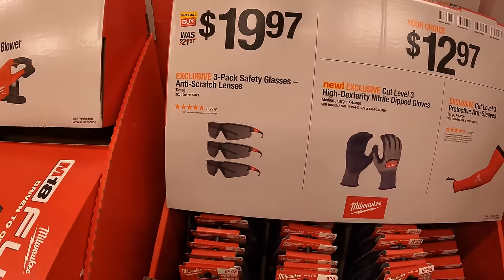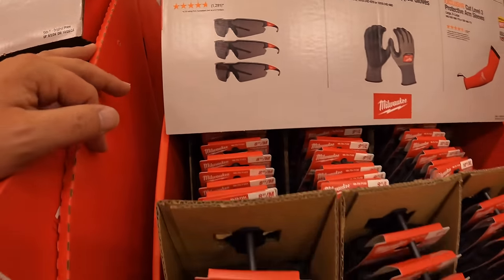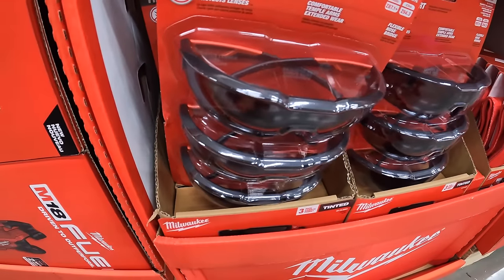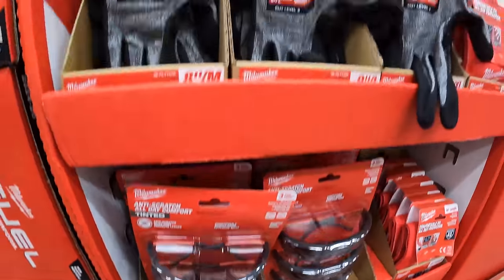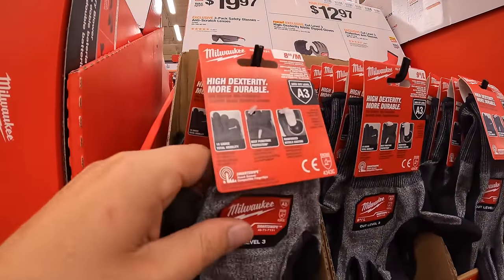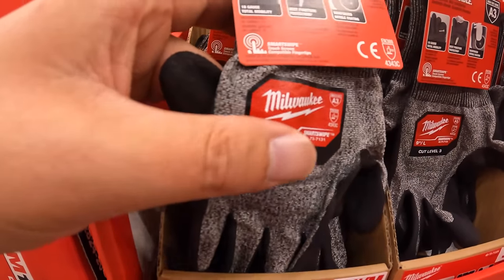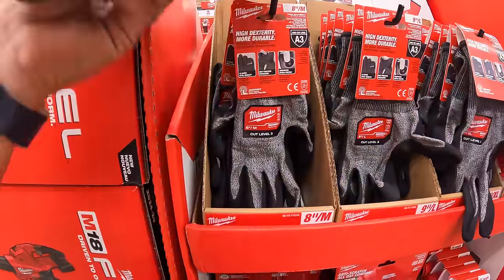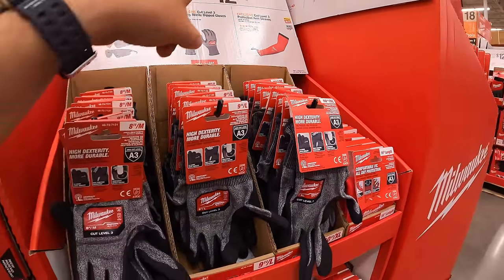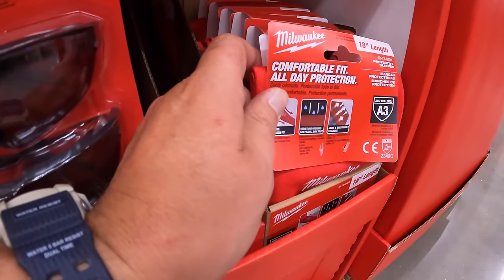For $19.97, a three-pack of safety glasses with anti-scratch lenses. For $12.97 each, cut level three high-dexterity nitrile dip gloves — sold individually. They also have a cut level three protective arm sleeve, also $12.97.